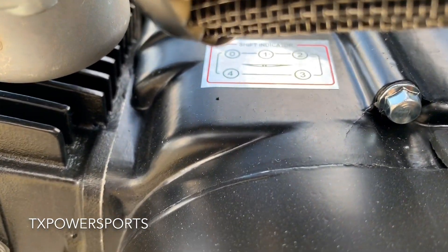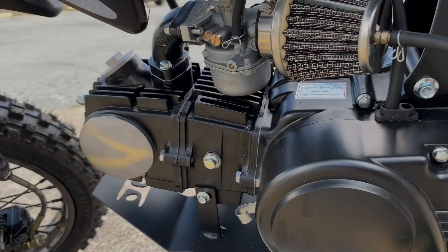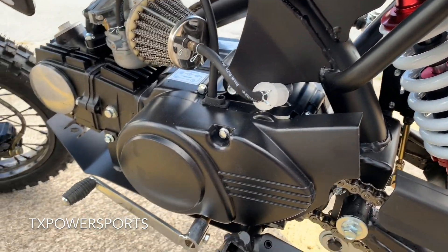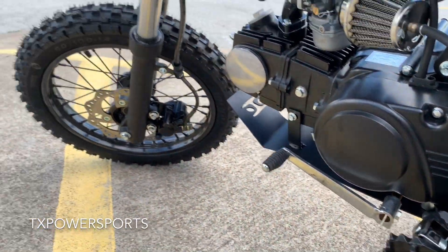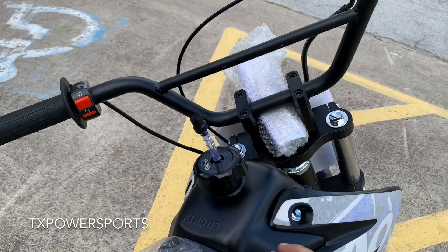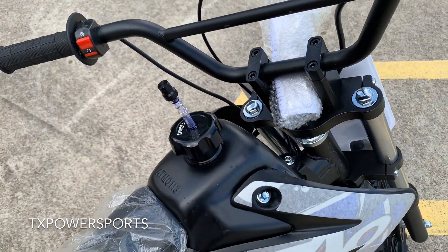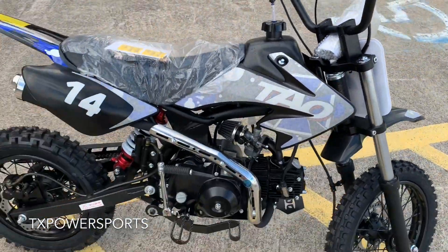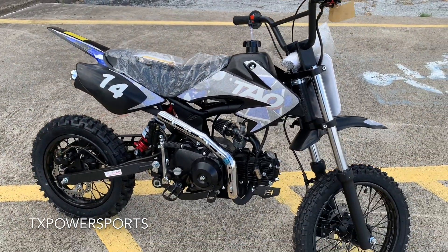You can see your gear pattern there. The engine and frame are very durable. Your gas tank is metal. We do have this one in various colors — this one is the blue.